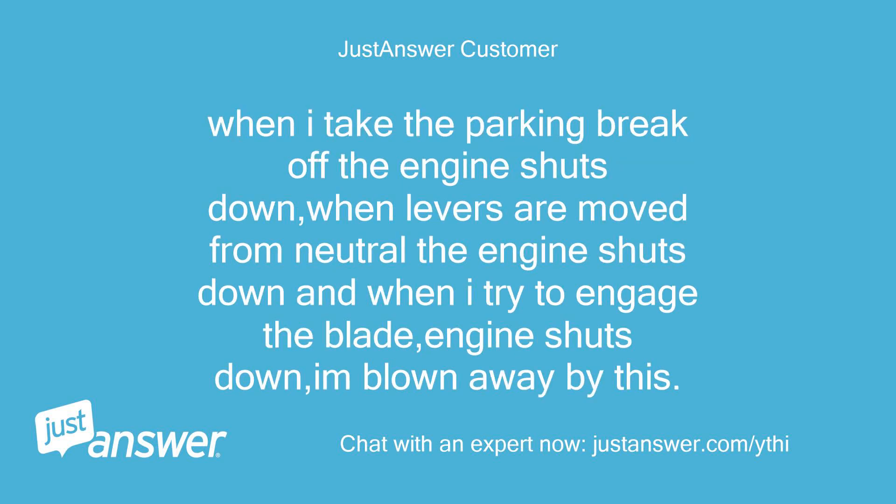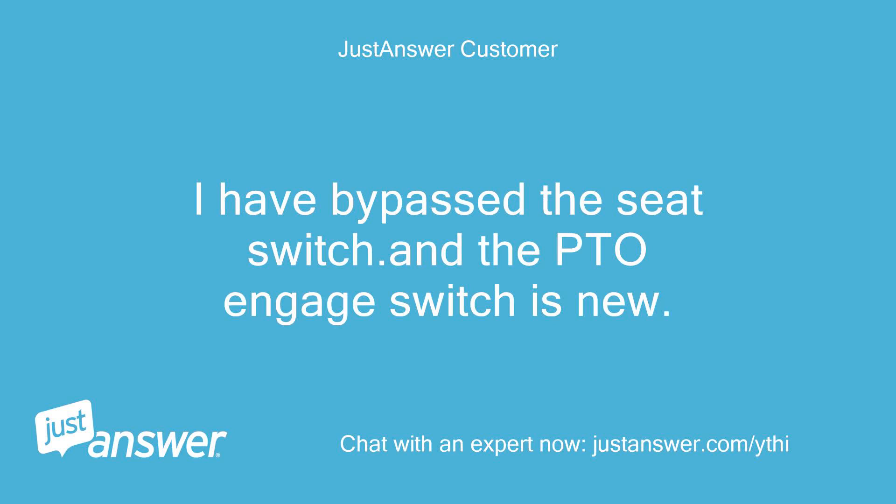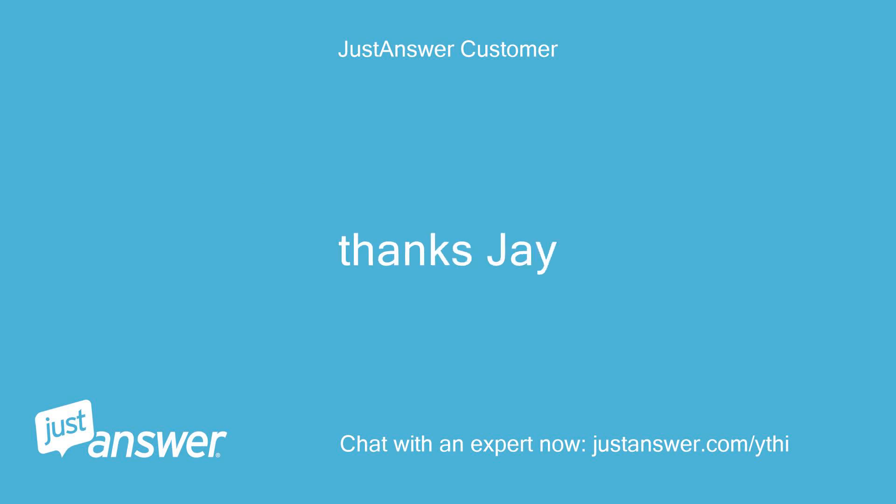When I take the parking brake off the engine shuts down. When levers are moved from neutral the engine shuts down, and when I try to engage the blade, engine shuts down. I'm blown away by this. I am an aircraft mechanic so mechanics are not new to me. I have bypassed the seat switch and the PTO engage switch is new. Thanks, Jay.